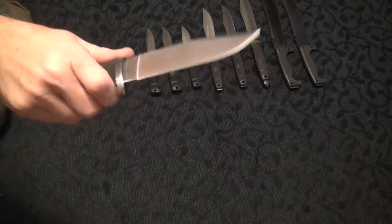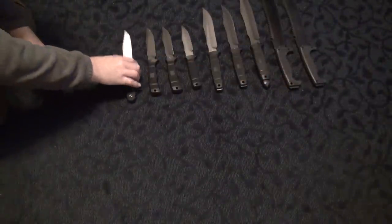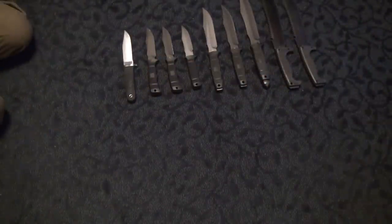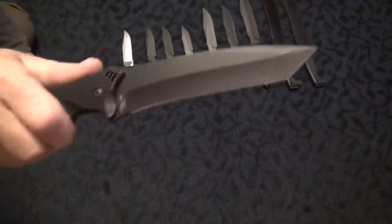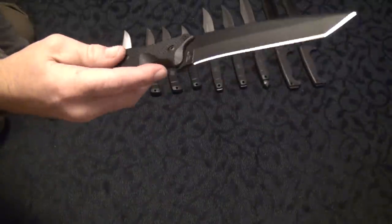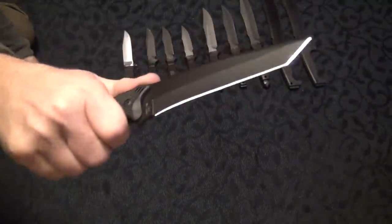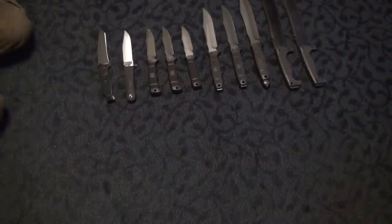NW Ranger. Haven't tested this yet. I'm looking forward to testing this — all these will get tested eventually. And this is the SOG Vulcan fixed blade. VG10, nasty blade. This thing is pretty cool. The only minus is the FRN, but besides that it's really awesome. So I might not test that — it was a present from mom.